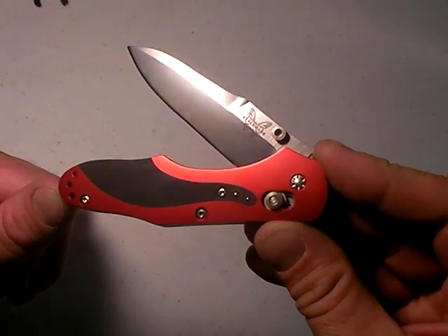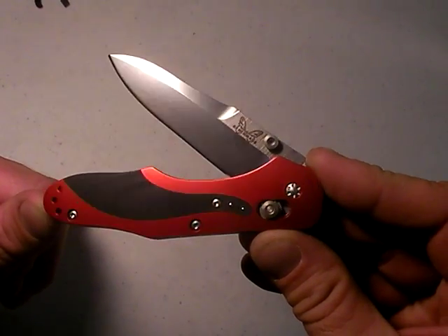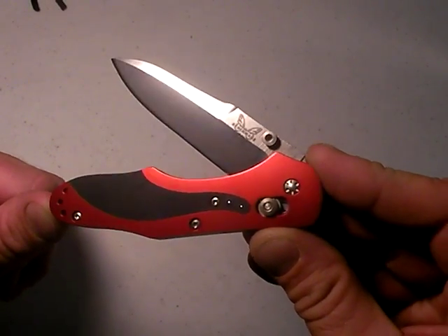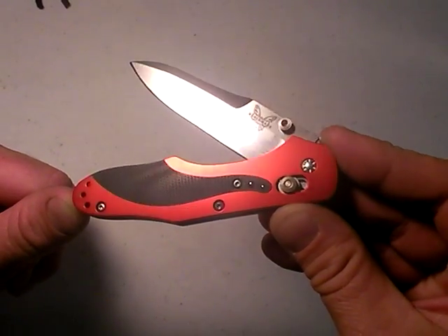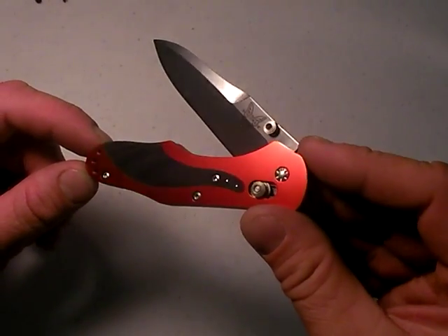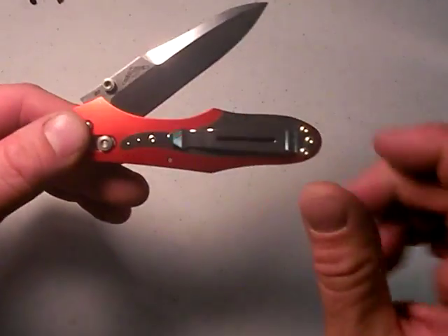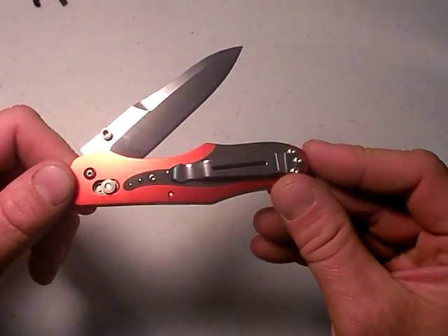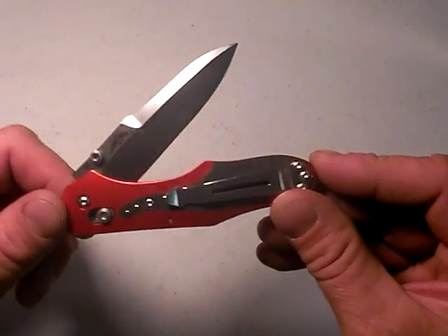Like I said in another video, I did contact Benchmade attempting to get one directly. They denied me and said nope, that's not their policy to give knives to online reviewers. They might change as months and years go by and the Nutnfancy thing gets bigger and bigger. They might revisit that. However, I do have other sources for these knives.